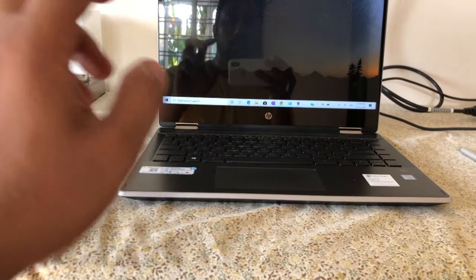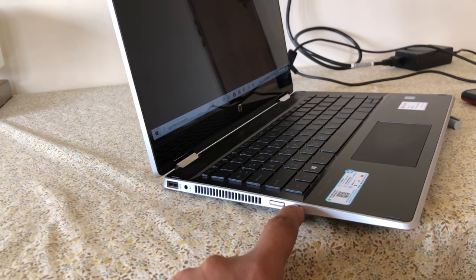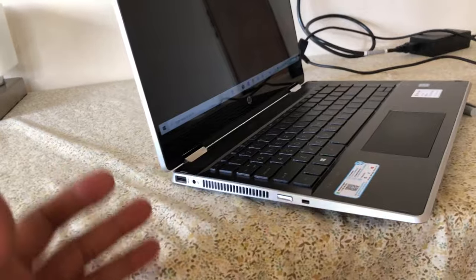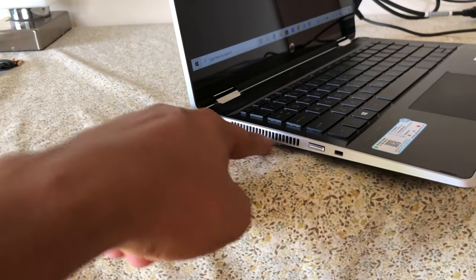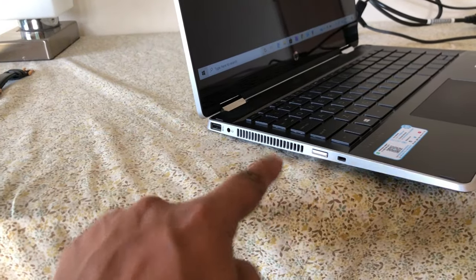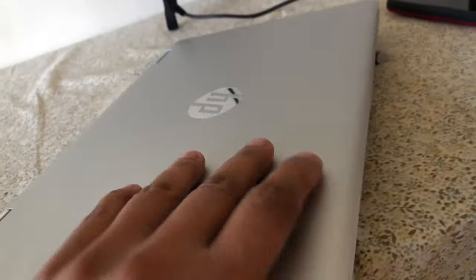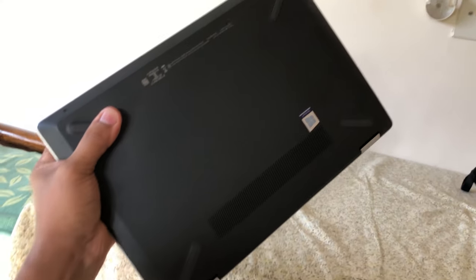Now for the ports. On the left-hand side you have the power port, a Kensington lock port (rarely used but lets you lock the laptop to a workstation), the fan vent that pushes hot air out away from your legs, a 3.5mm headphone jack, and one USB 3.0 port. Toward the back there's nothing — just the fancy 360-degree hinge. On the bottom there's a vent, but it's not for the fan.